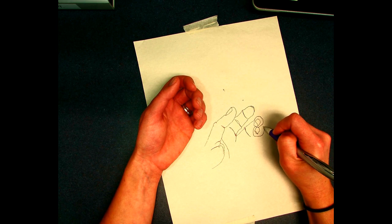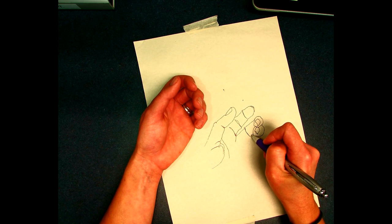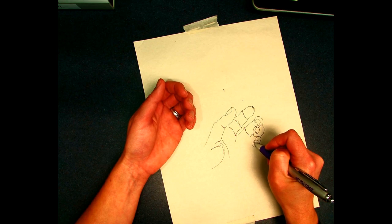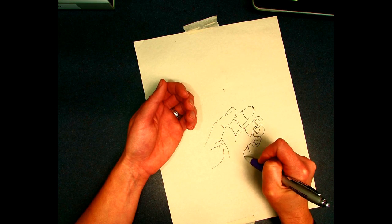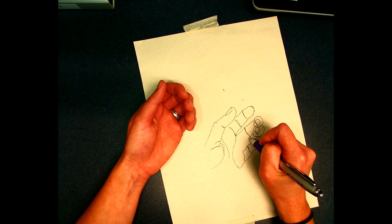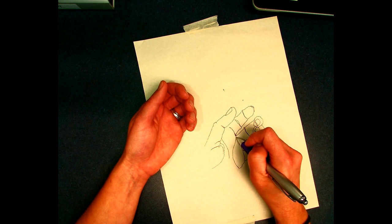Okay, you guys ready for your turn? All right — I'll quit there. I'm going to give you guys 10 minutes, and I want you to do the same: no erasing, one solid fluid continuous line, stay focused on the hand you're drawing and not the paper.